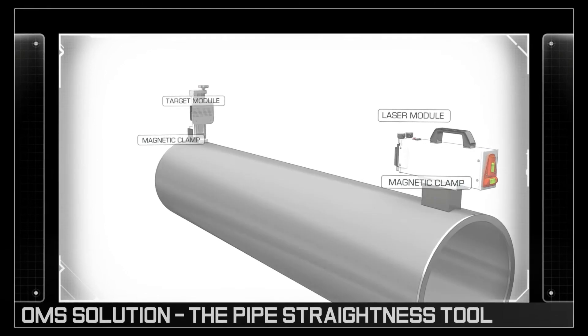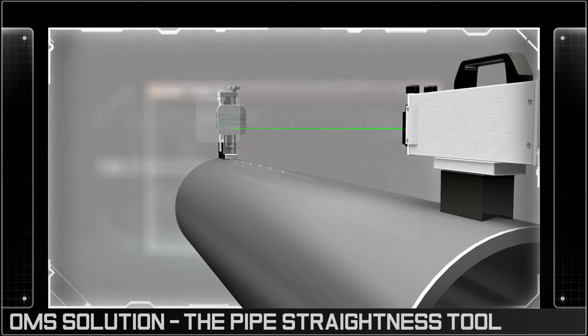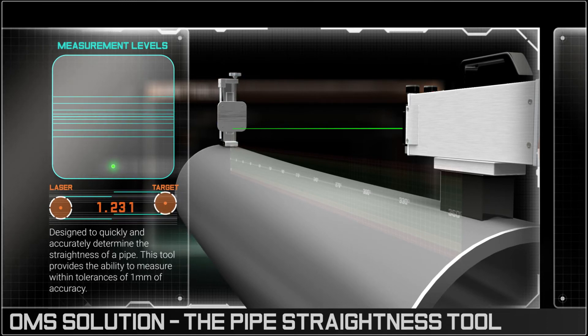The OMS system uses a laser beam as a straight line in space. If the pipe is straight, the laser will point to the center of the target module. However, if the pipe is not true, its degree and angle of bend can be accurately measured.